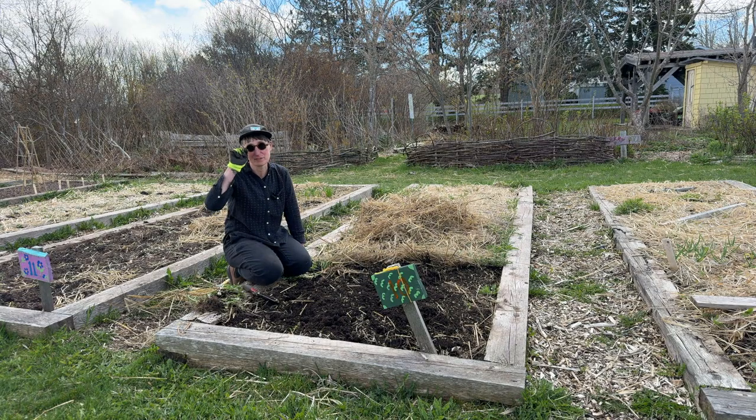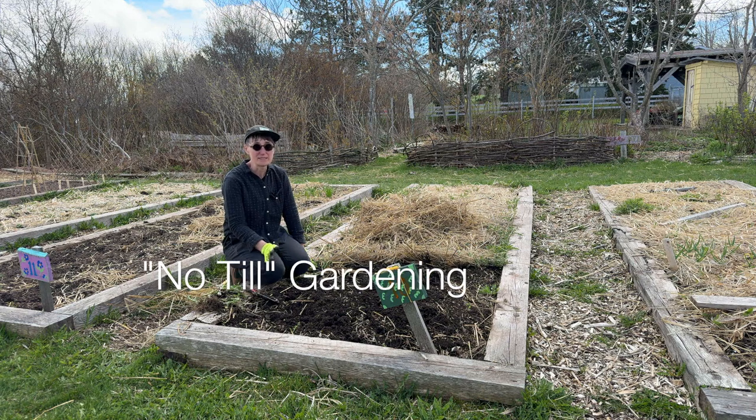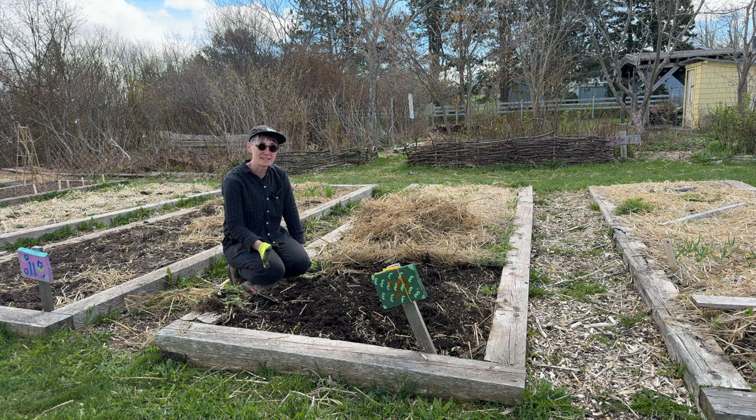I don't really want to dig it any further. What I'm going to recommend this year is called a no-till method. So instead of adding compost and digging the compost into the soil, we're just going to add the compost on top.